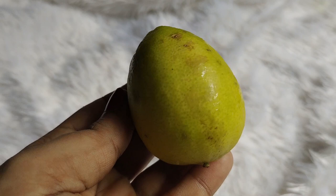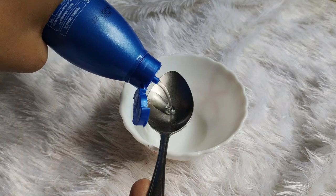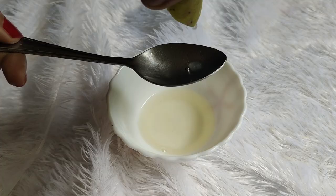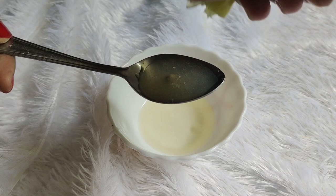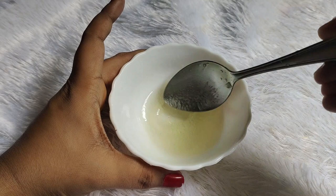So we need these two ingredients. Now let's see how we will make this pre-poo or pre-shampoo treatment. I have taken coconut oil in a small bowl. According to your scalp and hair type, you can adjust the amount of coconut oil. For 3 teaspoons of coconut oil, you have to add 2 teaspoons of lemon juice. This is the ratio of 3 to 2.